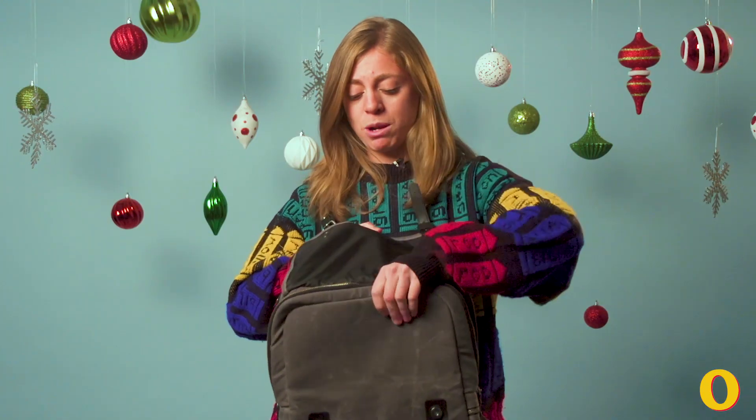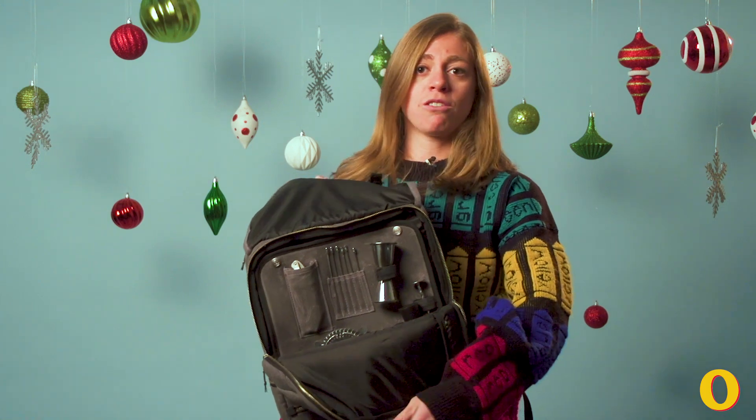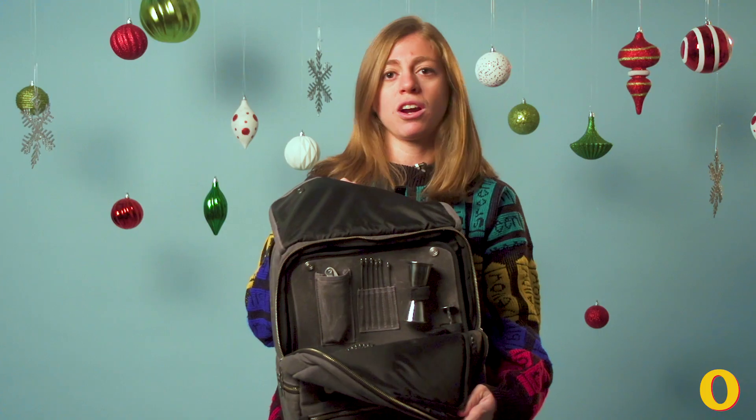On the front pocket it's got pretty much every single tool you would need to make your favorite winter cocktail. It's got a muddler, a shaker, a strainer, the works.